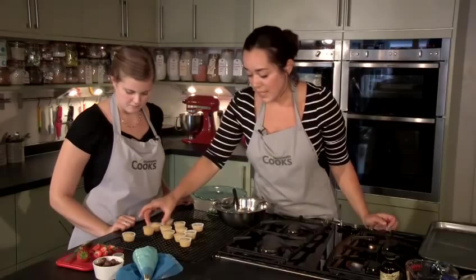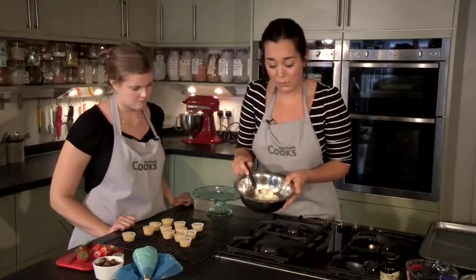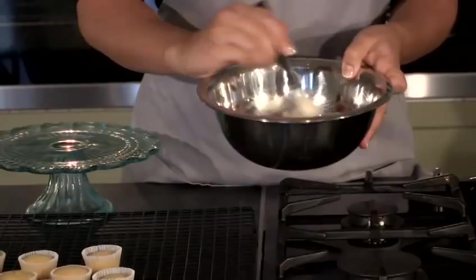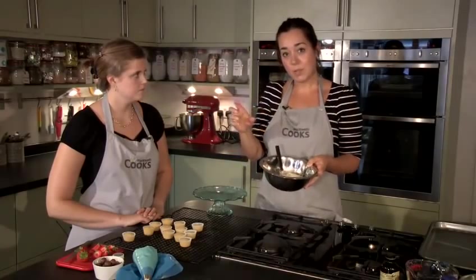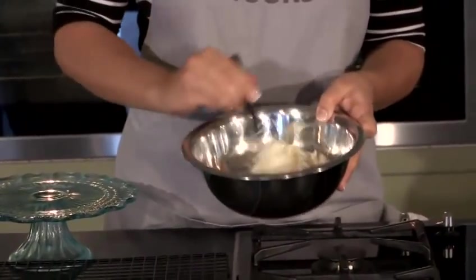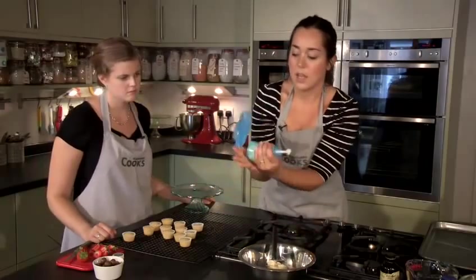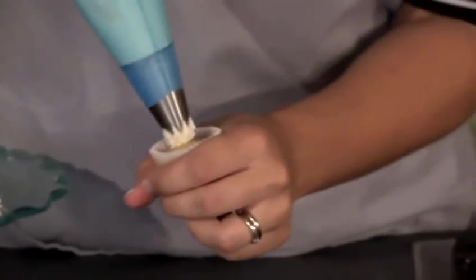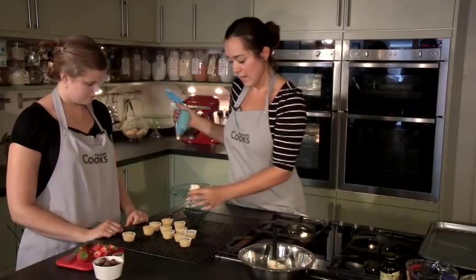Now our mini cupcakes are cool, we're going to decorate them with some butter icing. This was made in a blender using 100 grams of soft butter at room temperature — we'd never use margarine for an icing, always pure butter. Then 300 grams of icing sugar, a splash of vanilla extract, and enough milk added as it's blending to make it into a nice thick, smooth, creamy mixture. We've put some of it into a piping bag with a star nozzle. The easiest way to pipe these little cupcakes is to hold them in your hand and do a big rosette of icing, then twist it slightly as it comes off.